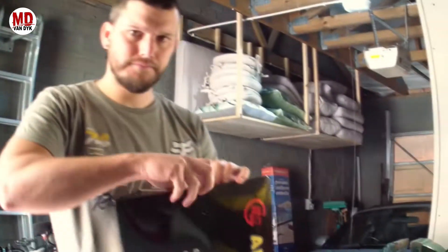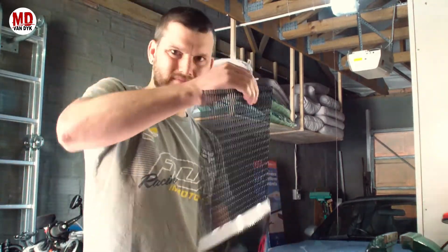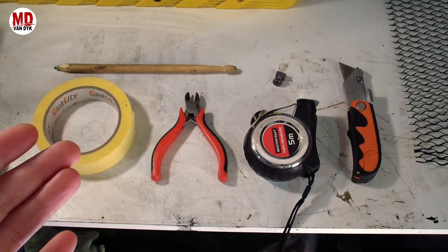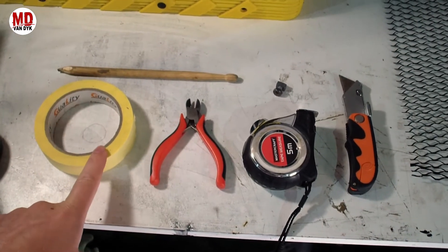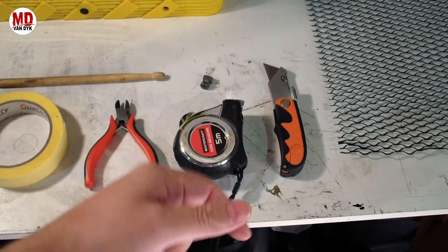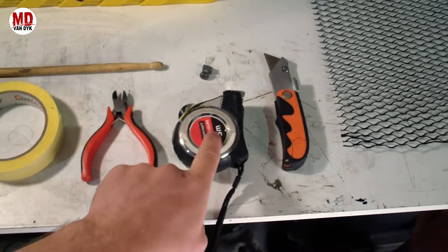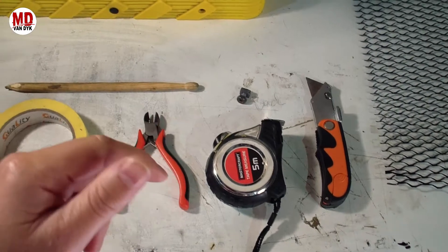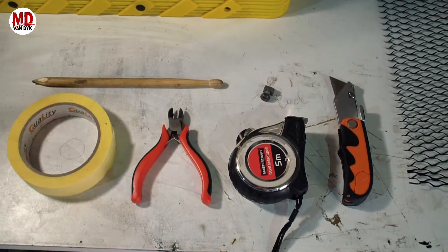This is nice gloss black so it's going to match up really nicely, and we're going to be using this cardboard that came with it to draw out a template. So let's start with that. This is basically all we are going to need for the install: some masking tape to tape the cardboard, some wire cutters to cut the mesh, a blade to cut the cardboard, measuring tools, a little nut and bolt which is going to go through the top tab, and a pencil just to mark everything out. Simple as that.